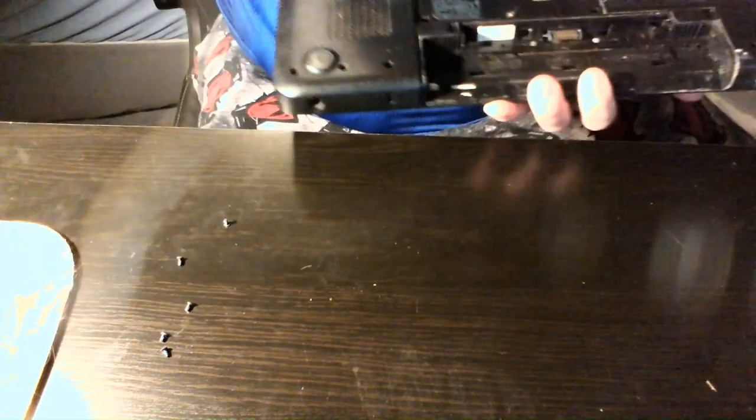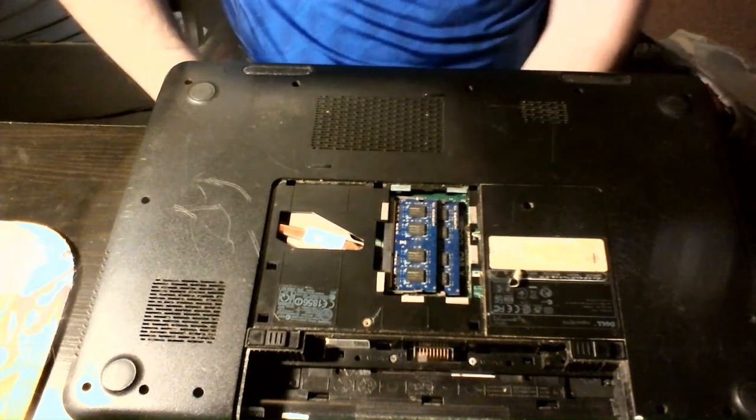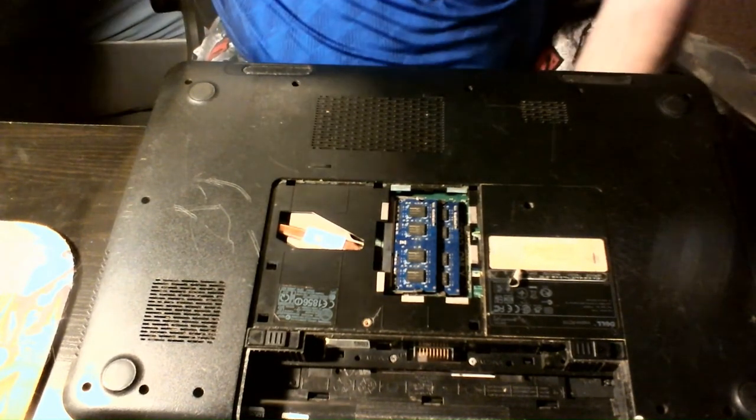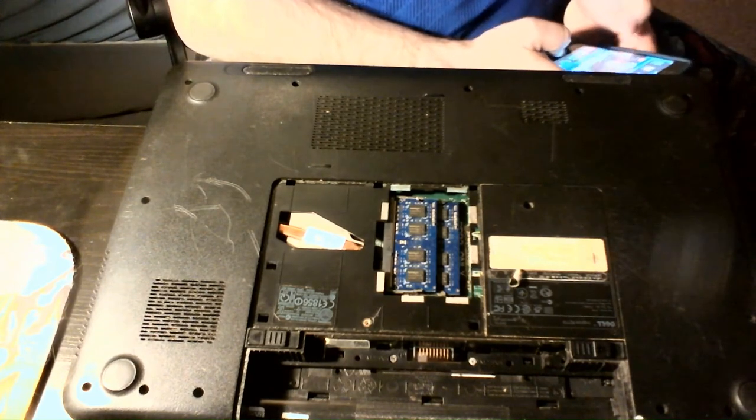One thing I do like to try to do is put the screws back in the case. I dropped a screw or two on the floor — I'll have to find them in a second. There's another screw. I found one; I'm pretty sure there's another one on the floor somewhere, so I'll just grab a light.